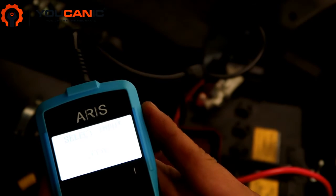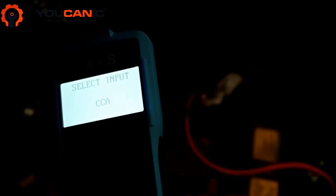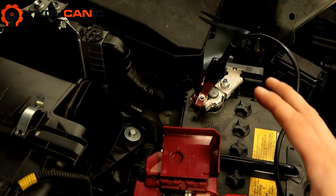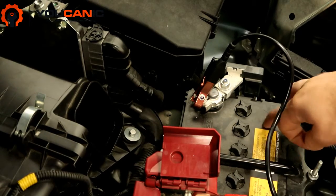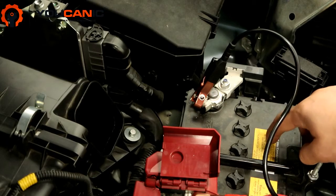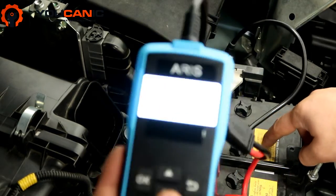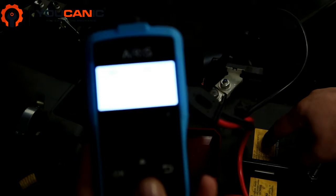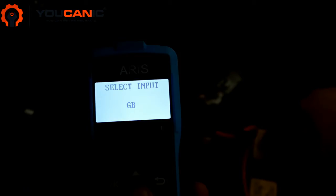Now here you select the cold cranking amps — that's what CCA stands for. On most batteries the cold cranking amps will be on a sticker right on the battery. It'll say CCA and CA. CCA is cold cranking amps, that's what it's asking for. You can also enter cranking amps, or you can scroll and enter the BCI group number — so you can choose.